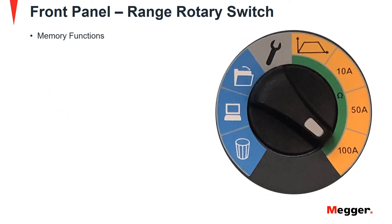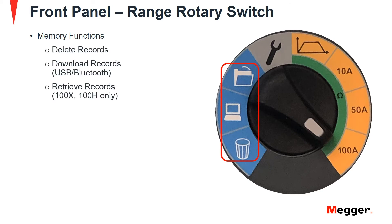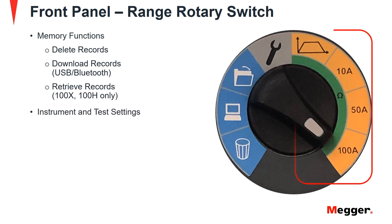Next we will discuss the range rotary switch. It has a light blue colored section which denotes memory functions such as delete records, download records via USB or Bluetooth, and retrieve records for the DLRO100X and H models. A spanner symbol is available for enabling instrument and test settings. There is also a test selections menu that includes a custom range or preset test currents of 10 amps, 50 amps and 100 amps.